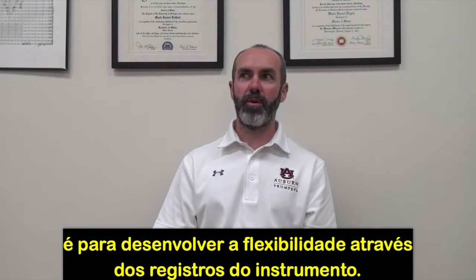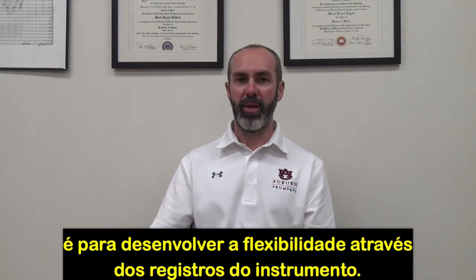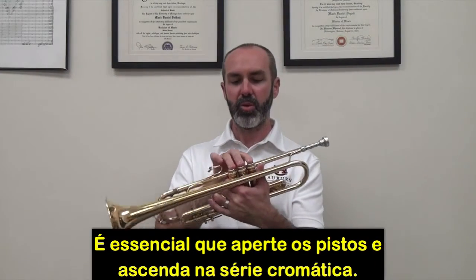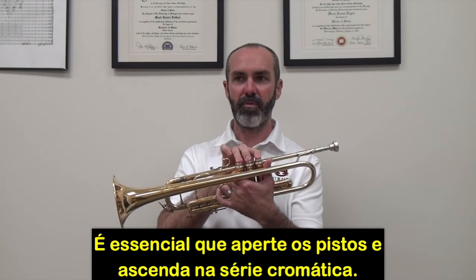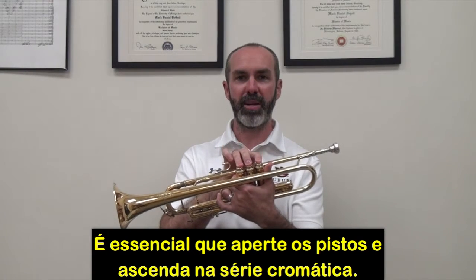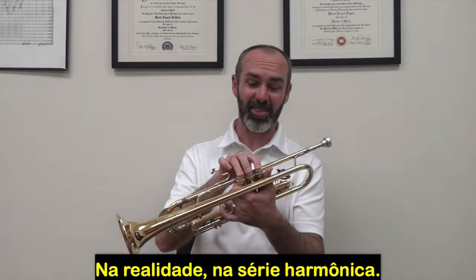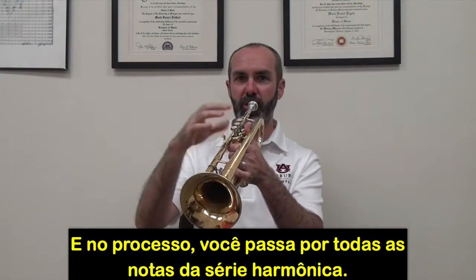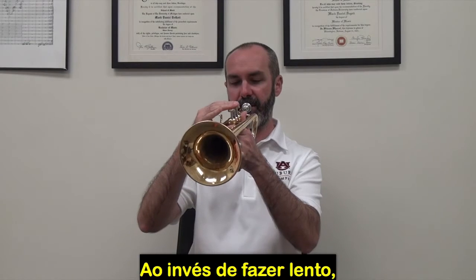The next exercise is more for general flexibility in getting around the horn. It's essentially where you hold all your fingers down and then go up the harmonic series with a boost of air. In the process, you get all the different notes on the way, rather than doing it really slowly.